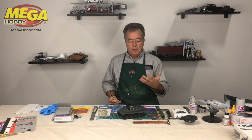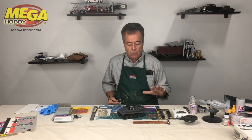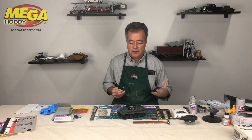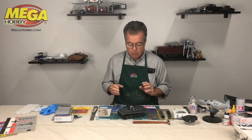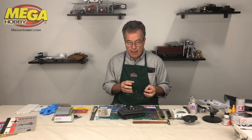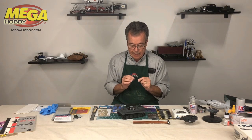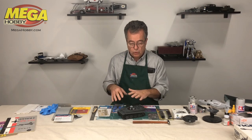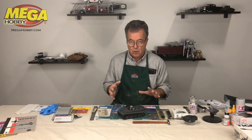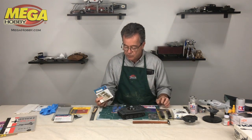What else can you do to a plastic kit to make it better? How can you add more detail to what's actually in the box? Most plastic kits are molded in such a way that some parts can only be so thin, and to get better detail you need to go to an aftermarket source or aftermarket part.